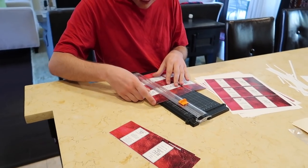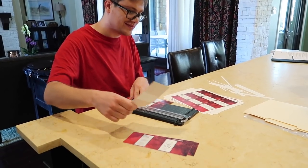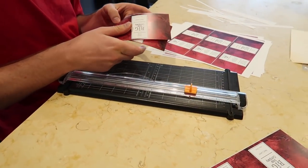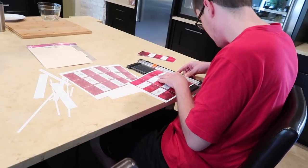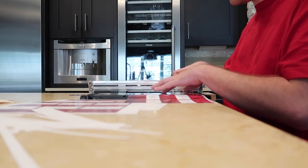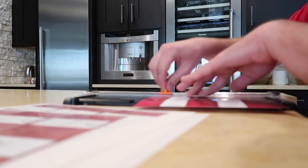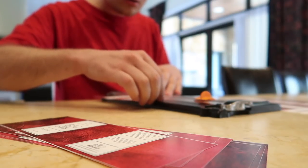Peyton is still able to work on cutting out labels for the soap that his group at BIG makes — I'll have some information about BIG linked in the description box. There are links to their online store where you can buy this soap and all the other wonderful things they have available. This has been really wonderful for him to stay productive at home and keep himself mentally and physically occupied. They are also meeting on Zoom, and they had their first meeting this week — it was really fun to see Peyton connect with his friends there.